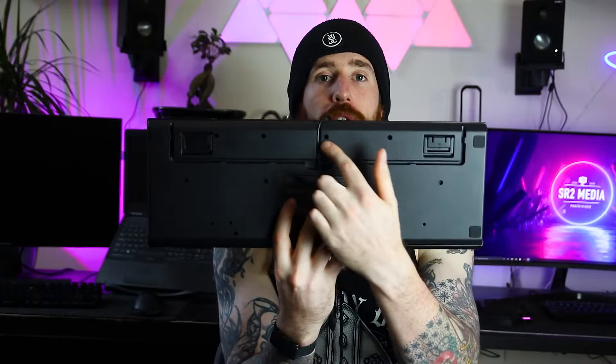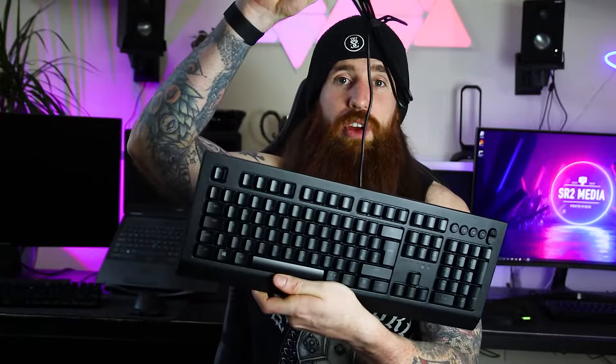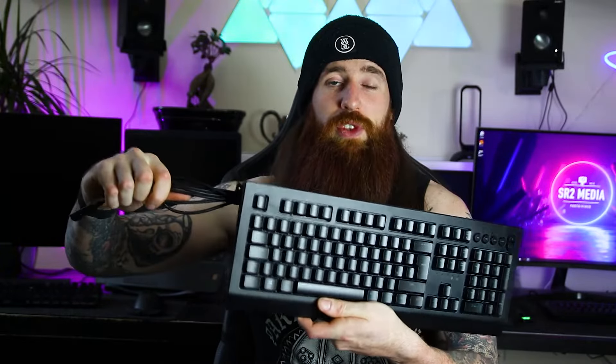It has cable management underneath — to the right, left, and top there's a little cable runner so you can route the cable out to either side depending on where you want it to go, which is a handy little feature. It is spill resistant — I've watched videos of people literally pouring liquid into it and just shaking it off. If you've got somebody clumsy or a younger kid you're buying for, this is a great choice. For the price you pay, you won't be too angry if it gets wrecked.